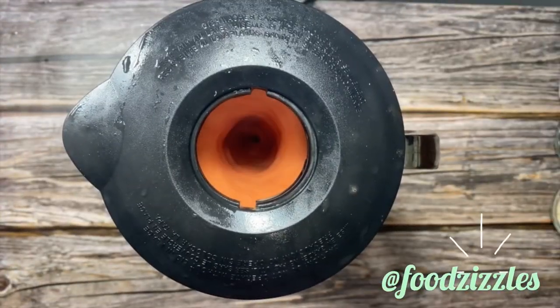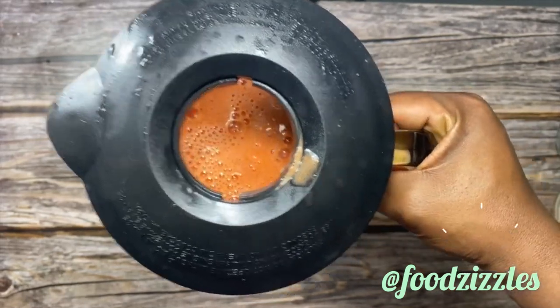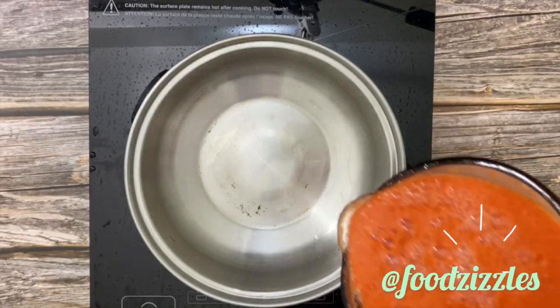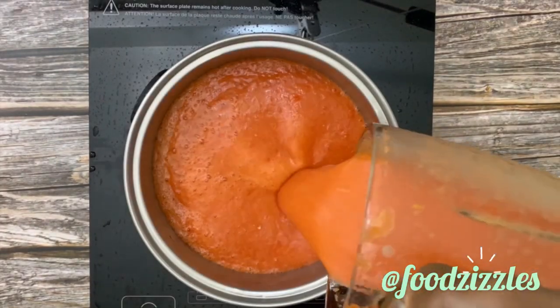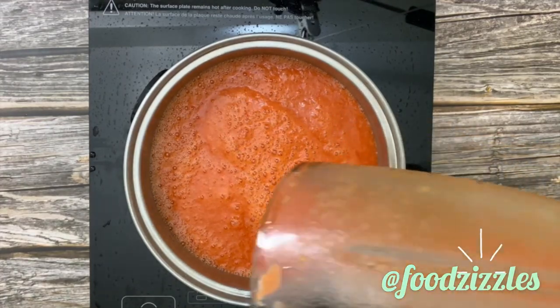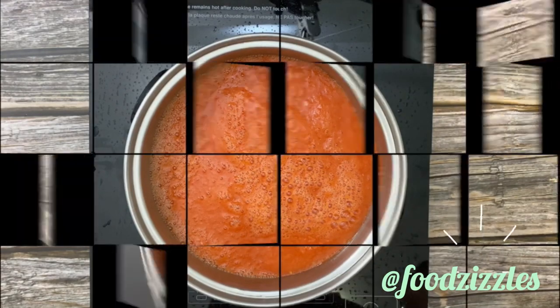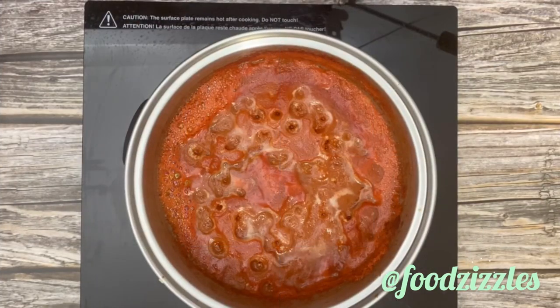I'm going to blend that until smooth — it depends on the texture you want. You can blend it to your preferred texture. Then I'm going to boil that until most of the water dries up, just dried a bit. That's it — we have our dried pepper ready.